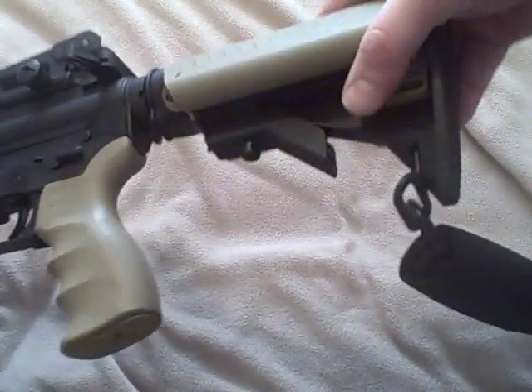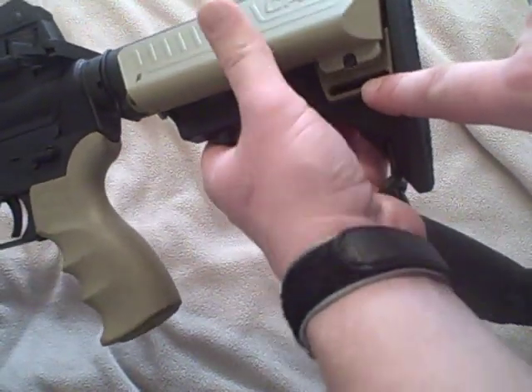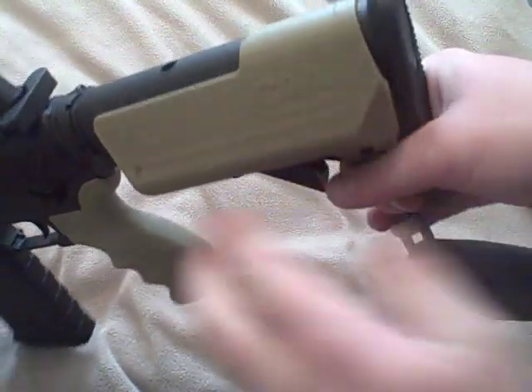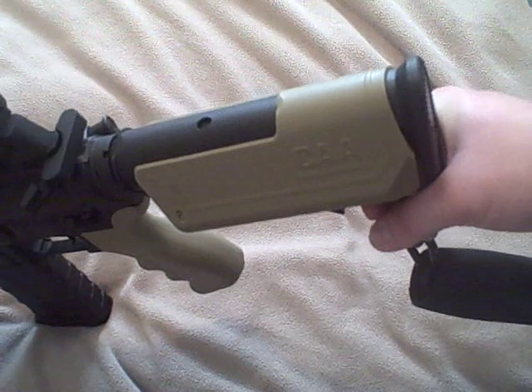It also provides storage space for batteries and whatnot. It has two sling points — one on the left-hand side and one on the right-hand side. Good quality polymer that's textured on both sides to provide a more consistent cheek rest than you would get with just a normal telescoping stock.